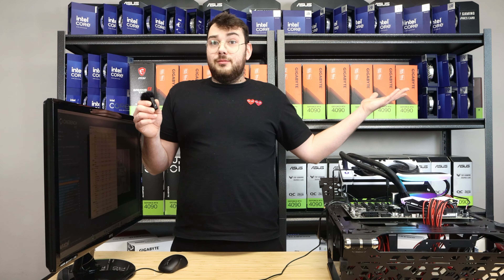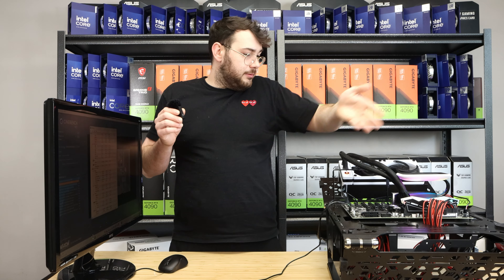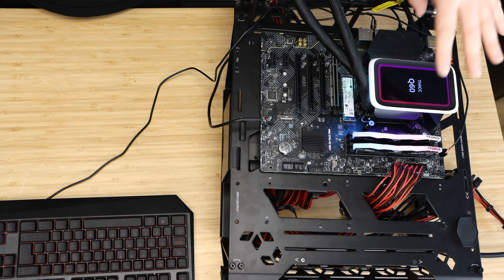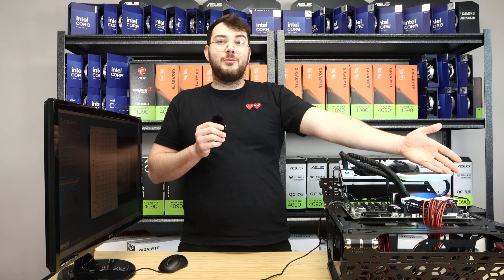Hope you guys liked this video. The Q60 definitely took it in the Cinebench results — 5 degrees less than the Kraken. Get a THICC Q60 if you have the money for it. It's an awesome cooler: I love the LCD, it's really easy to mount. Good job Hyte. See you guys in the next video!